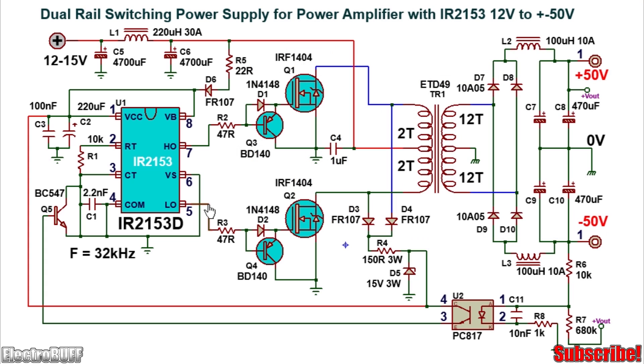Pin 5 will be used for driving one half of the power MOSFETs and pin 7 will be used for driving the other half of the push-pull power MOSFETs. Ensure you use good MOSFETs with a high current handling capacity and a low internal drain-source resistance when on.